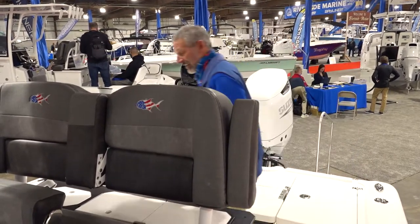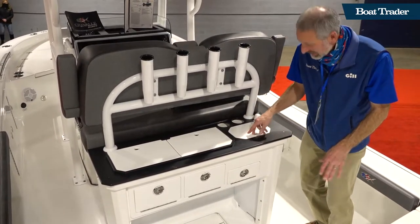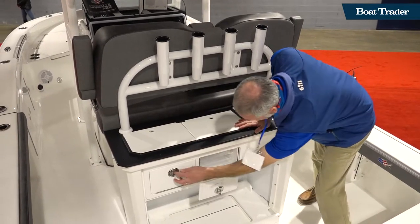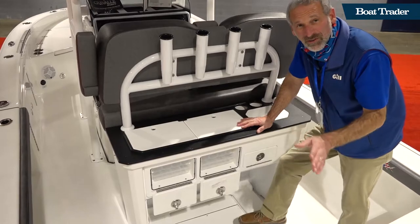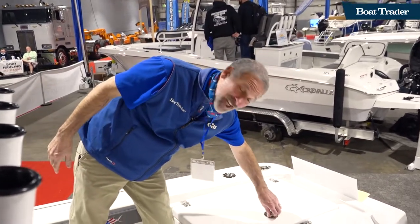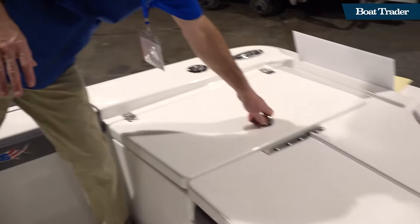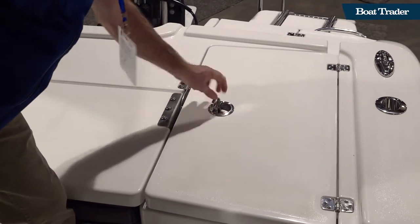Come on over here and check this out. Right behind the leaning post we got cutting boards, a sink, stowage, tackle boxes, more tackle boxes, and a slide-out tray for a cooler underneath. And I'll tell you what more you could want — how about a big 28-gallon live well?